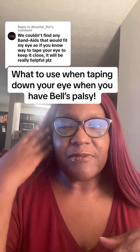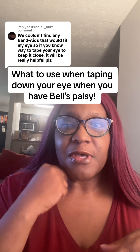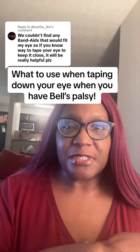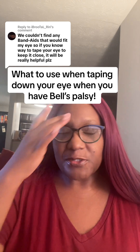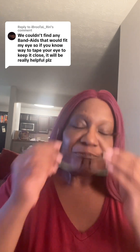We couldn't find any band-aids that would fit my eyes, so if you know a way to tape your eye to keep it closed, it will be really helpful. You're in luck, friend. I'm sorry that you are going through the Bell's palsy journey. For anybody that doesn't know, I do have Bell's palsy. Bell's palsy is when half of your face — usually the left side — is paralyzed. You just wake up one day and it's paralyzed. Normally the time frame is two weeks to two months. My case is such that I've had it since May of 2022 and I still have a lot of medical issues because of it.